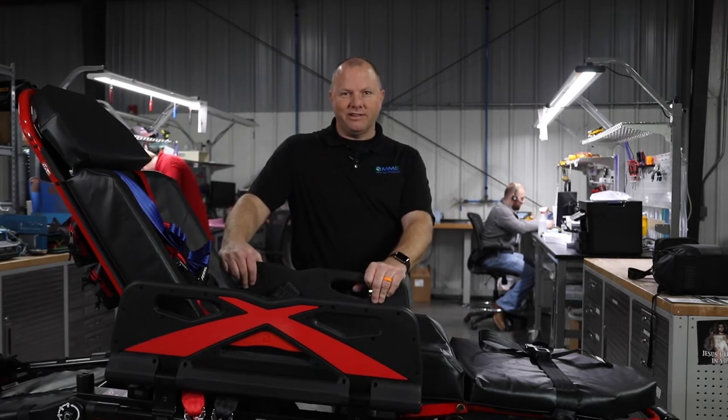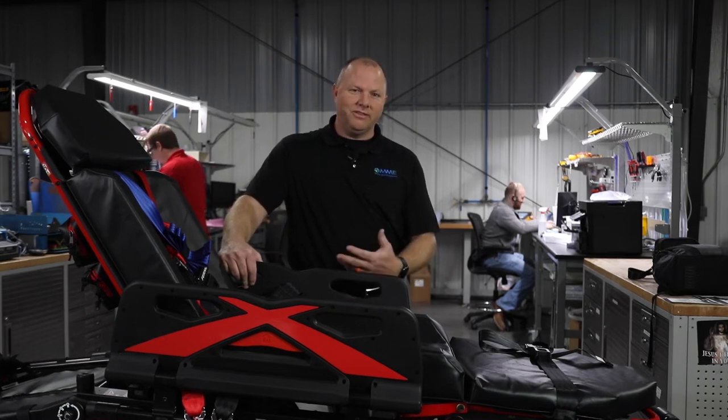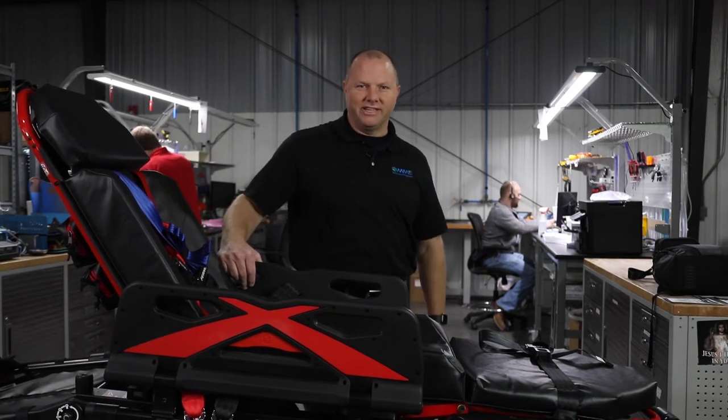If you've ever done business with us here at Master Medical Equipment, you know that we always like to go above and beyond for our customers. So we thought we'd add a little something to put the stretcher to the test.